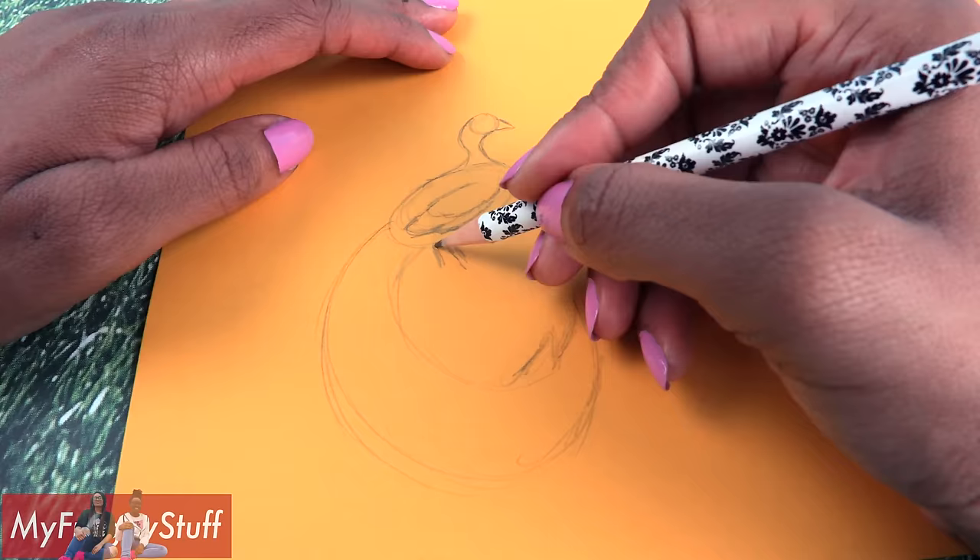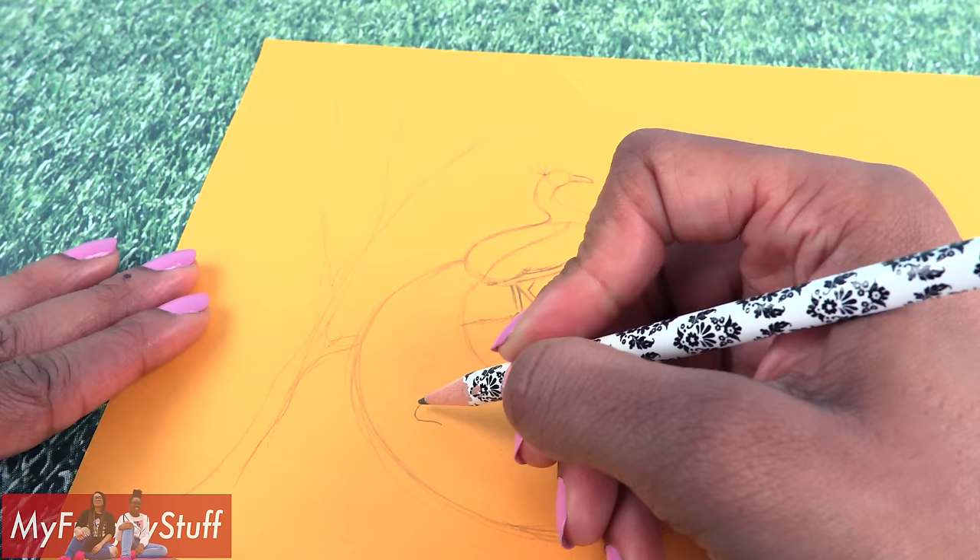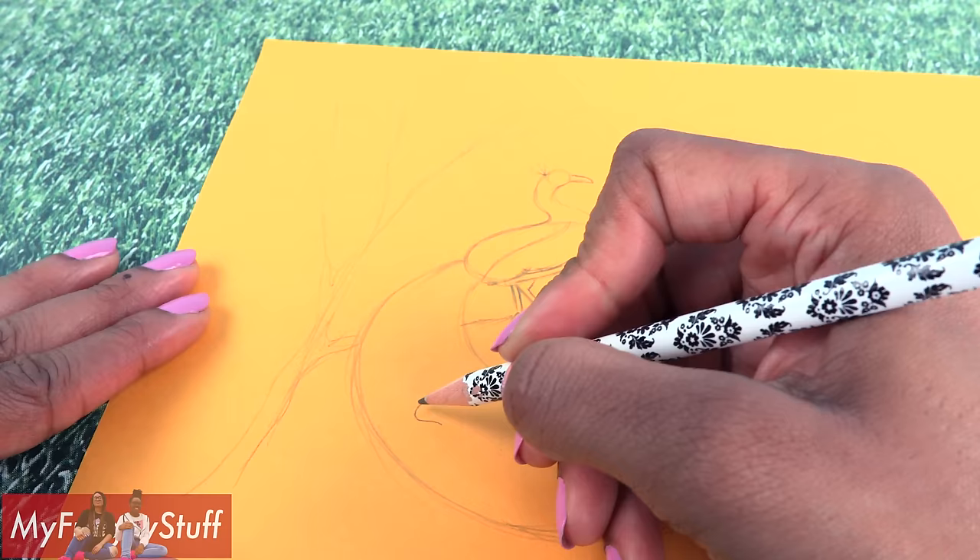I'm just going to add a little squiggly line because maybe our peacock is standing on a branch. Add some little feathers at the top. Draw a few tear shapes onto the tail.